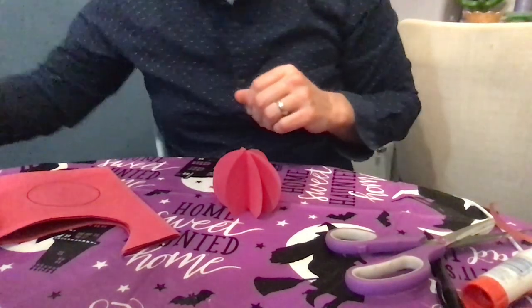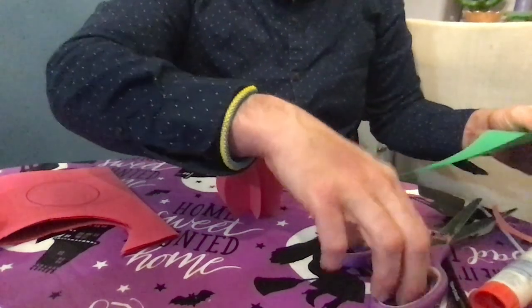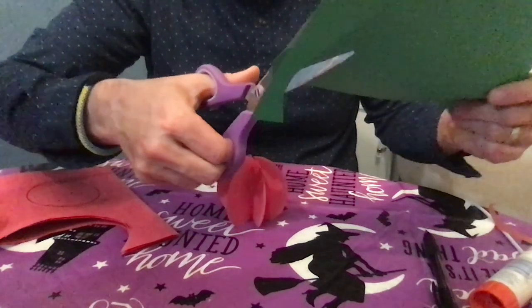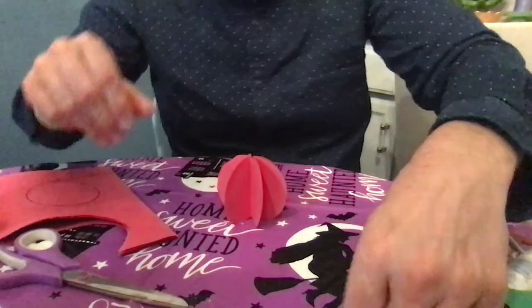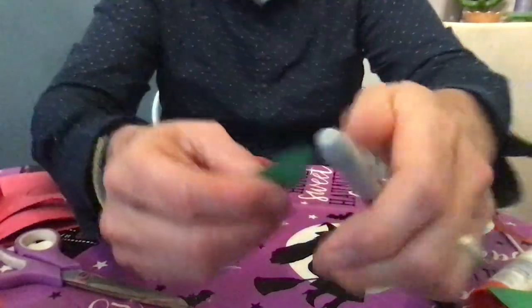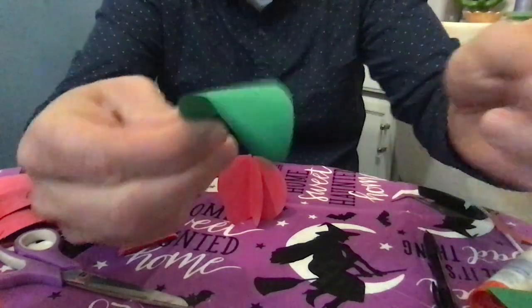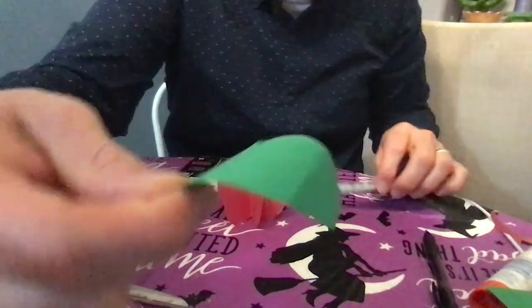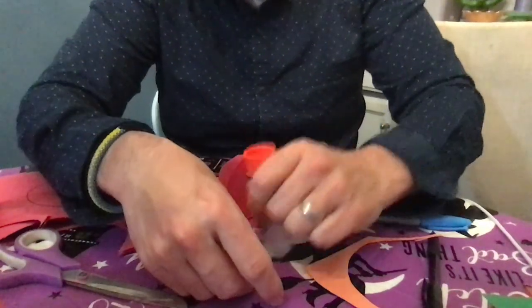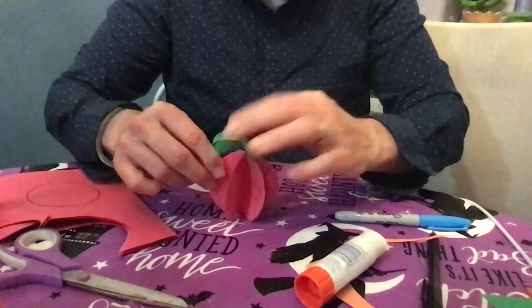This time I think I'll use the dark green for a pretty little leaf — an apple leaf, something like that. I think I'll roll this around my pen just to give a little curve to the leaf. Then take a little glue and tuck it in. It's a big leaf for an apple, but that's good — I like it!